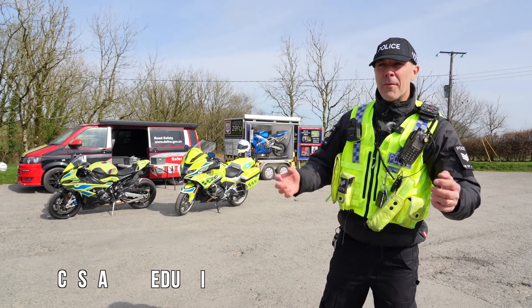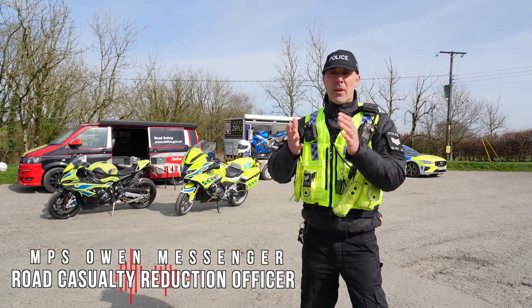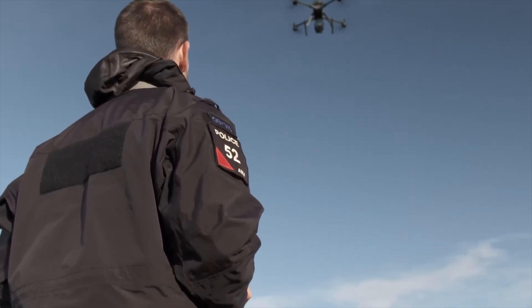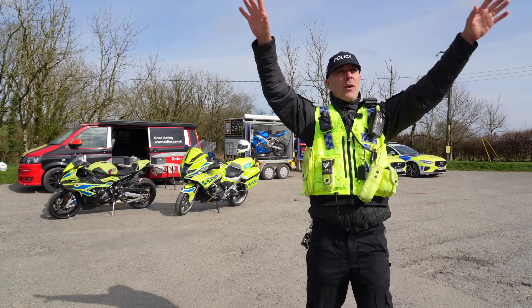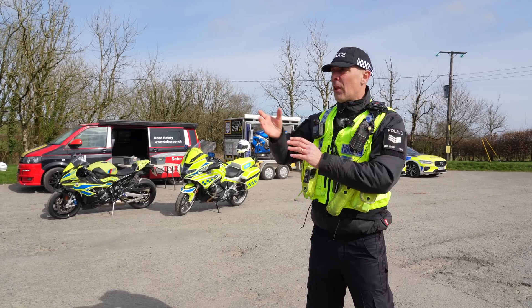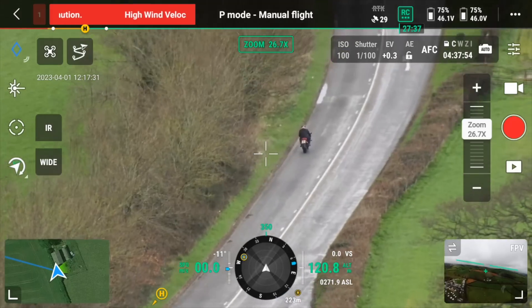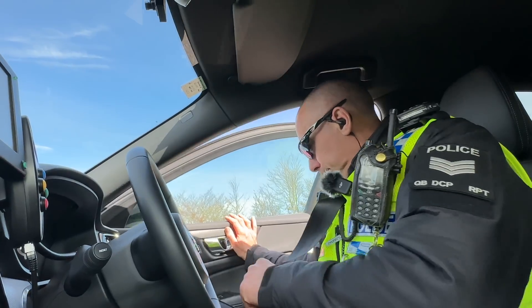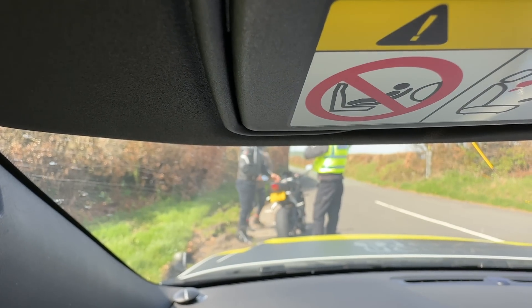Welcome to North Devon. We're here today as part of the April thematic on two wheels. What we're doing is engaging with motorcyclists, and we've also got the drone over there which we'll show you in a minute. The drone flies up and can scan all the roads around — I think it's around a five or six mile radius — and we can see bikes coming in and how they're riding. If we want to talk to them, we can stop them, bring them in here, and show them everything we've got.